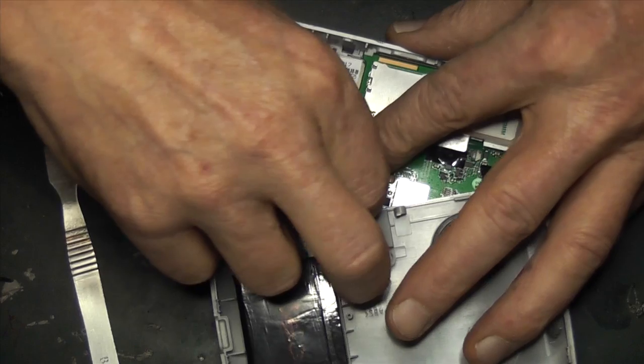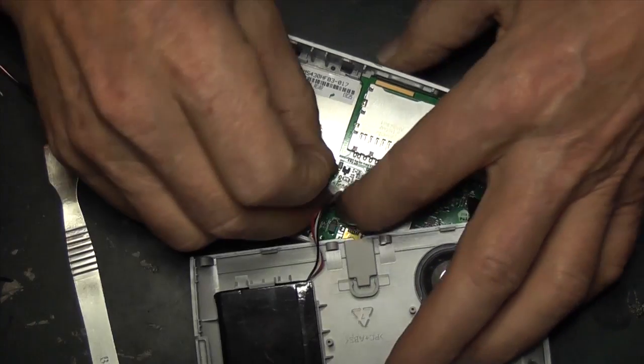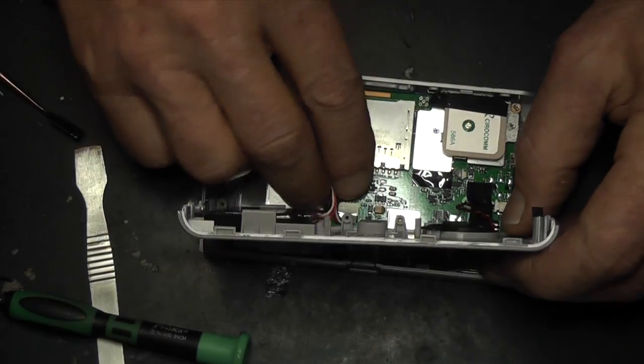Hold back that little bit of tape — it's quite thick tape just to hold the battery in place. Make sure it's plugged in place and that the tape is back down.